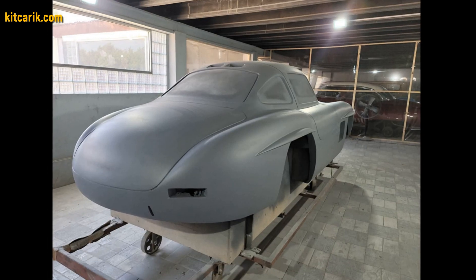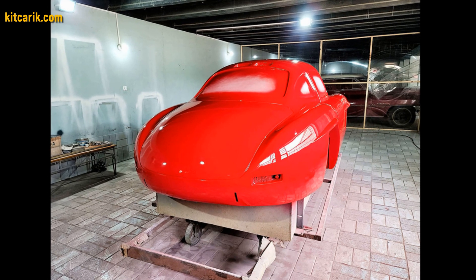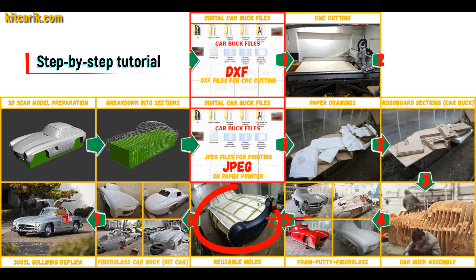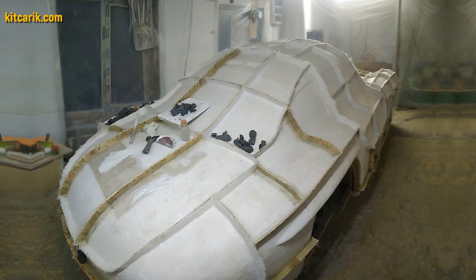After that, he coated the layout with any suitable composition to avoid adhesion during further work with fiberglass. Next, you need to make fiberglass molds for the further production of a fiberglass body — a kit car. My client didn't have this skill either, but he made removable fiberglass molds with ease.